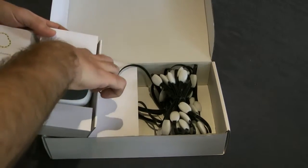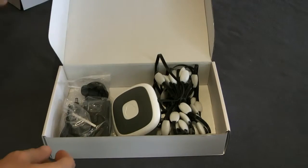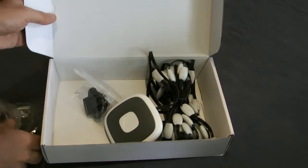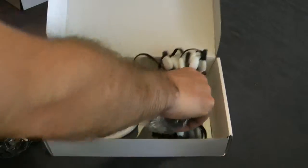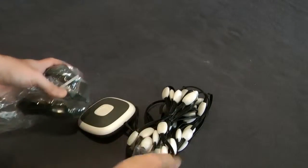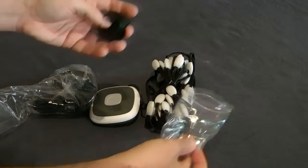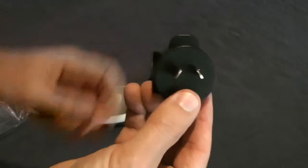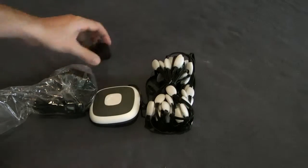The insert has the controller, which we'll take out, and we'll put the insert to one side. Inside we can see the Fihong power converter and plug for Australia. We'll take these out of the box and remove the components. This is the insert for the Australian power system — 240 volts.